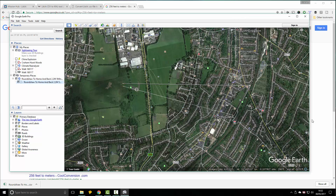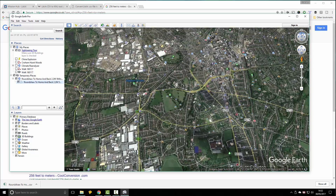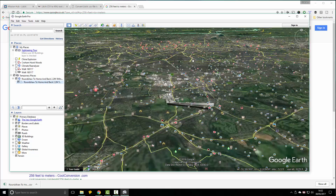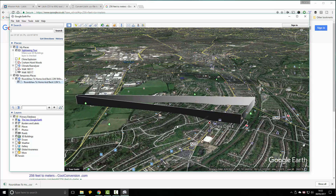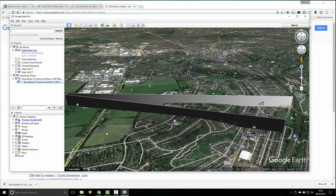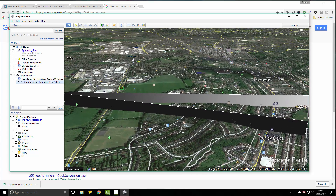There we go. Now that will show us a representation of what it's really going to look like. What I do is tilt Google Earth using the up arrow, get a good tilt on it, and then zoom in on the flight. You can actually see the hill, and there's the actual profile of the flight.